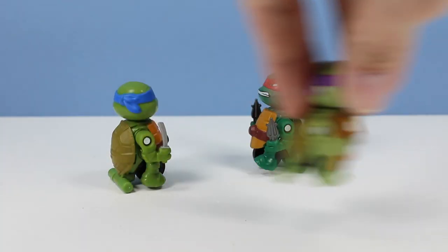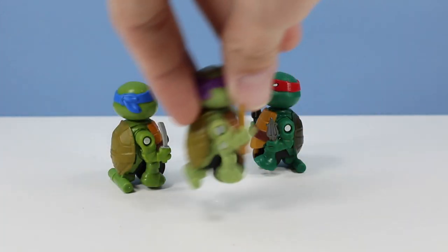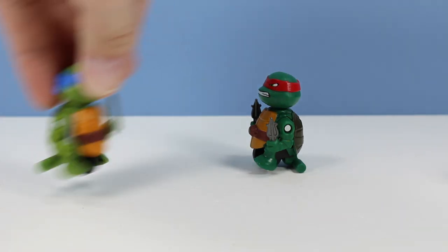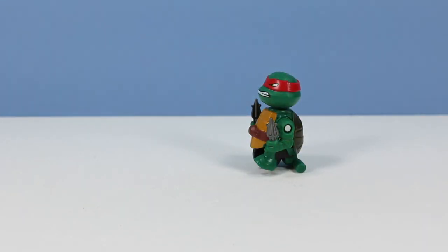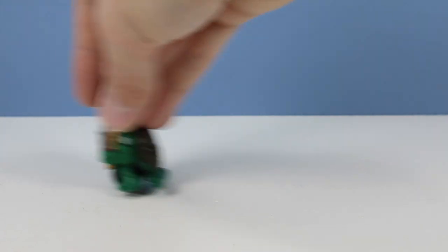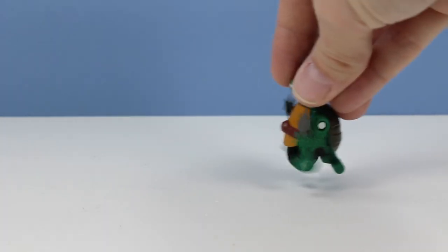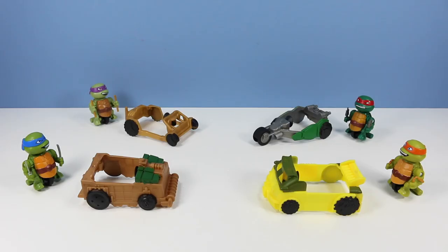I'm also impressed at how strong the little gear system is in these - they hold up pretty well and you can feel a lot of energy in these tiny tiny vehicles. They don't go backwards very well though; they want to fall on their face. Mostly forwards. So far these guys have been capturing my attention for a pretty good while.